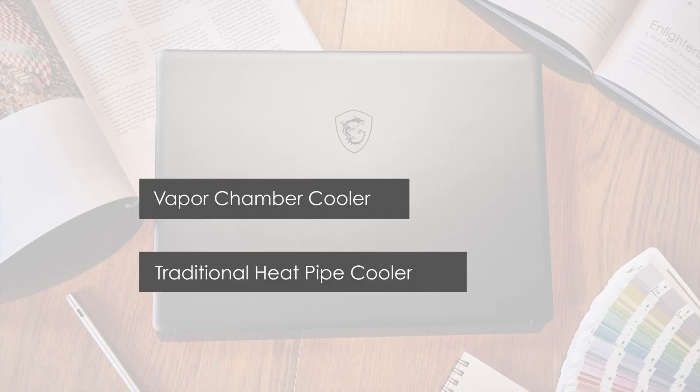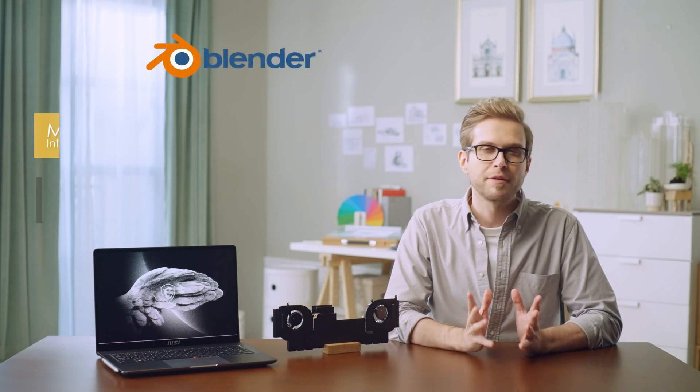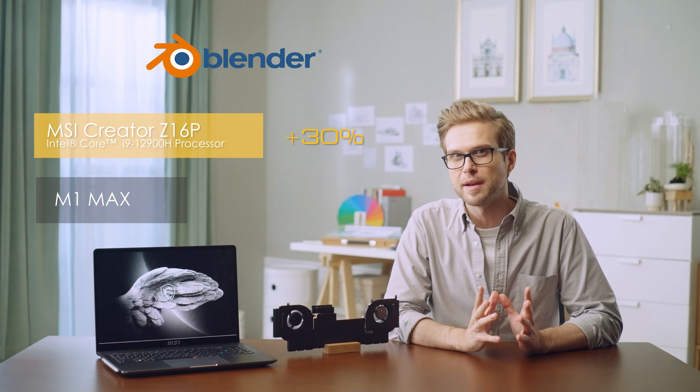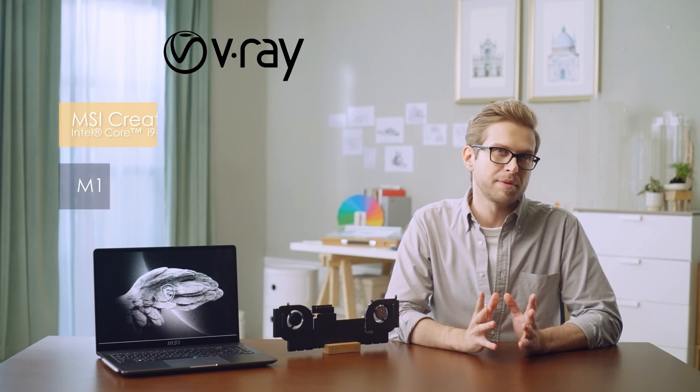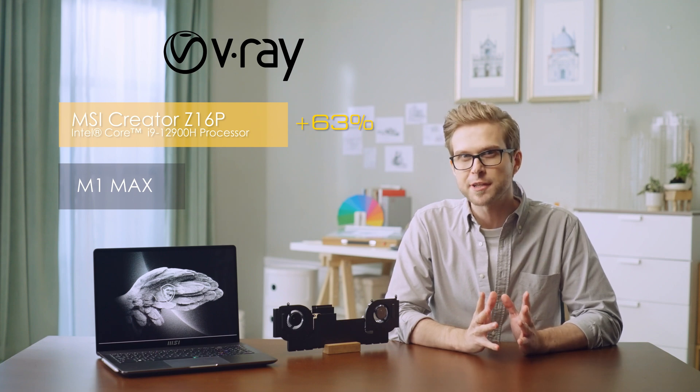From the test results, vapor chamber cooler could enhance over 15% in performance more than a traditional heat pipe system for more efficient usage. Combining all the benefits, MSI Creator Z16P's vapor chamber cooler provides outstanding performance in various content creation tools. In Blender, Creator Z16P saves 30% more time than other brands in 3D rendering, and even offers 63% more time efficiency in V-Ray, which is frequently used for texture rendering.